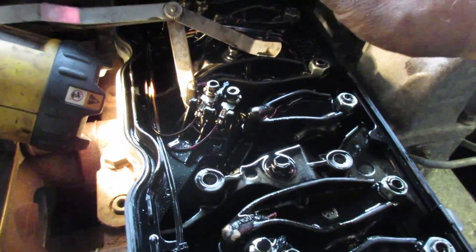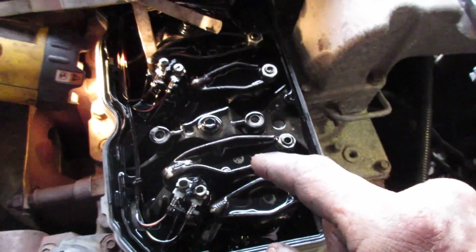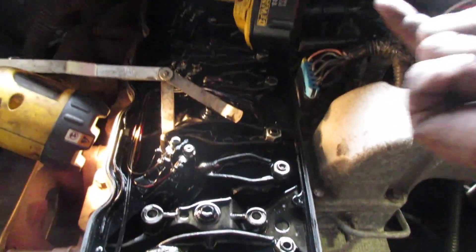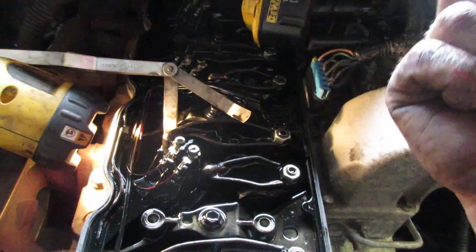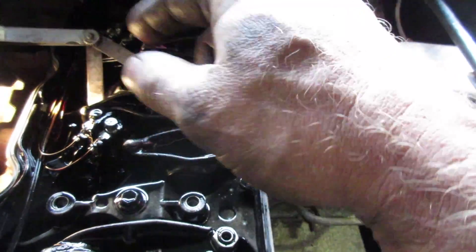To set the valves, you have to turn the engine over until you find top dead center. There's a tool you can put in the bell housing to crank the flywheel over, but it's a pain going back and forth. What I usually do is take one of those 13 millimeter bolts out, stick my wrench on the fan pulley, and turn the engine over counterclockwise. You can also use a buddy system — pop the cap off the bottom of the bell housing and use a screwdriver on the flywheel teeth to turn it over.